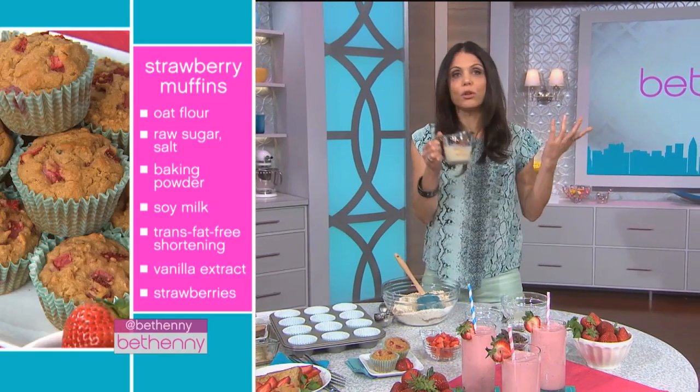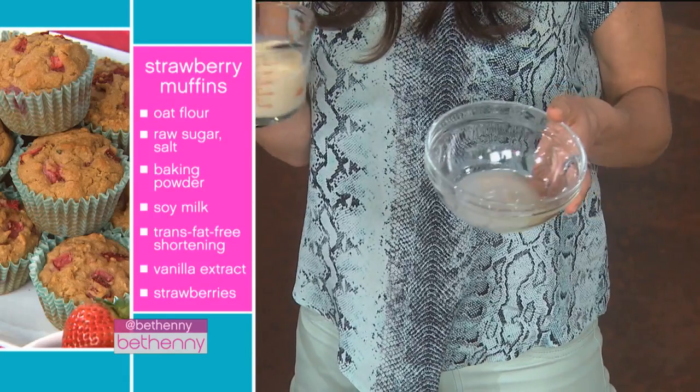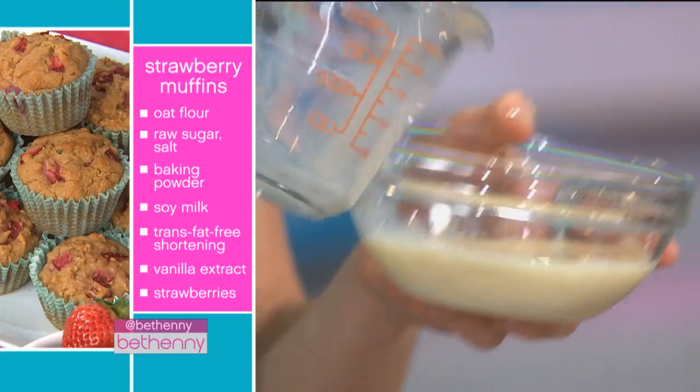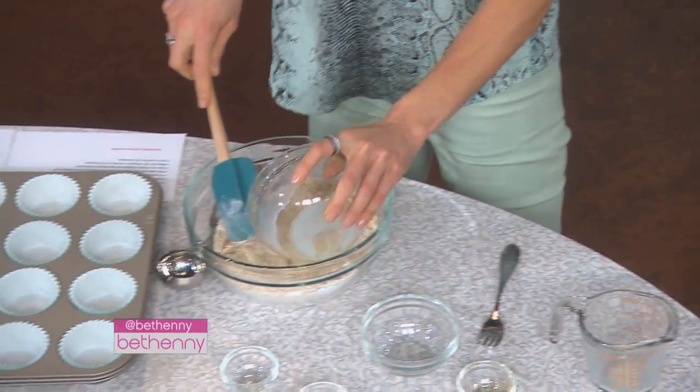For the wet ingredients: half a cup of soy milk — you can use regular or low fat. People have allergies and different reasons, so I like to show different ways to make a classic recipe. Two tablespoons trans-fat-free shortening, melted. And then vanilla extract, which is great — I use it in a lot of my muffin recipes. Mix this all together.